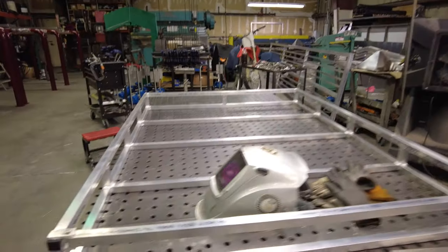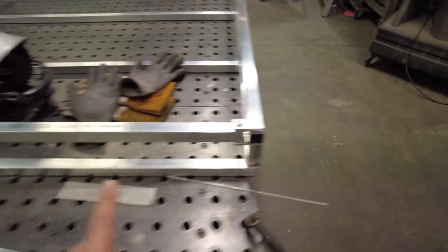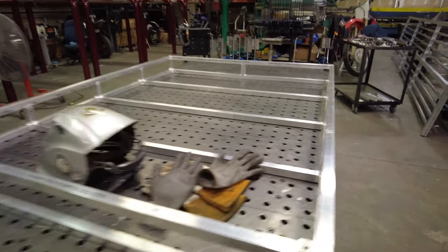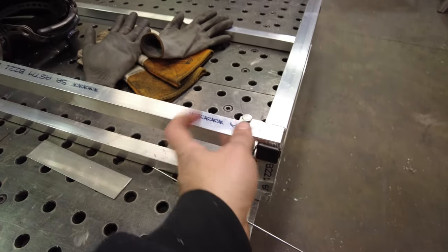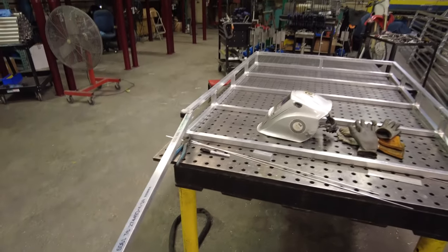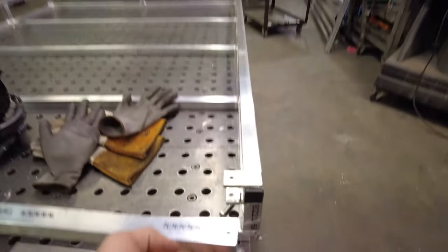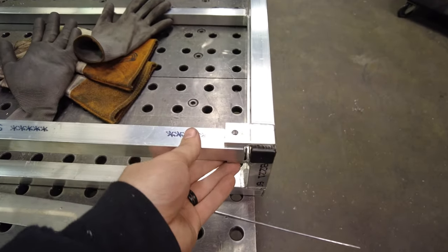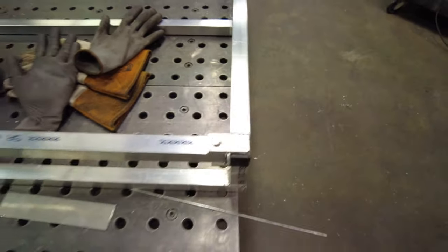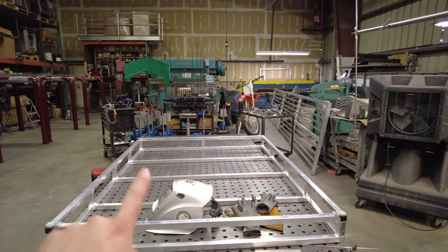We got the frame fully welded up. I went ahead and welded some tabs on here to hold the bar in. The reason for this is so you don't have to pick up totes or whatever up and over. You get a pin for the side, pull out your pin, slide your bar out, and then you can slide whatever you need onto the rack and then close it back up. So obviously you got to get the final hardware. Now let's cut the sheet metal and put it in on the bottom.